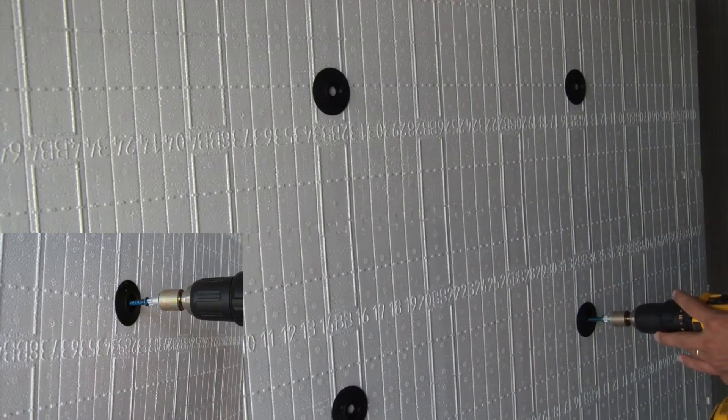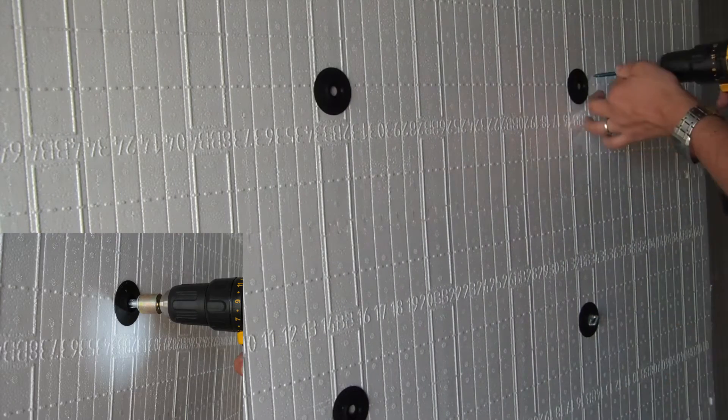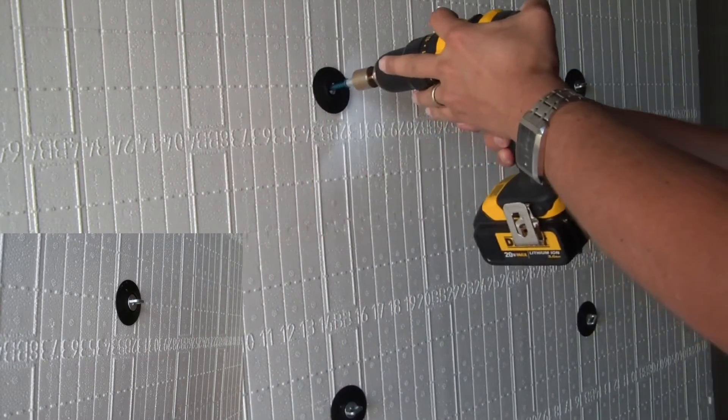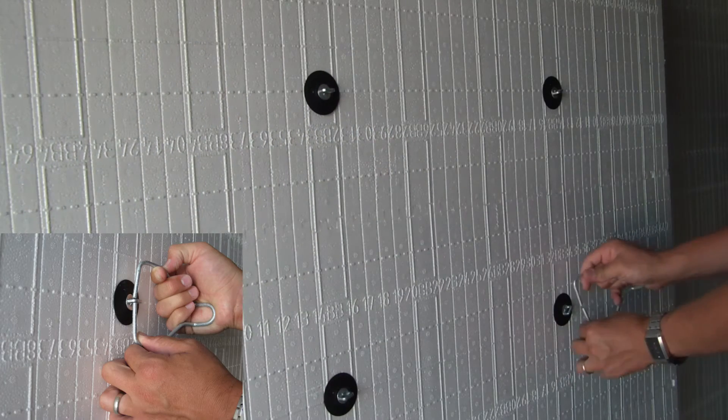Various wire ties are available to secure all types of masonry veneer to the Posi-Tie anchors. Please consult with your ICF manufacturer or engineer to determine if the fasteners and anchors should be attached into the ICF plastic webbing, as shown in this video, or directly into the poured concrete.